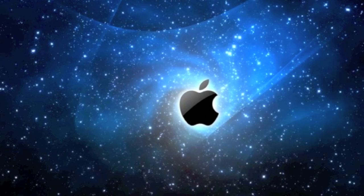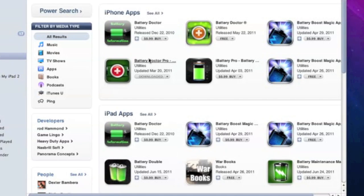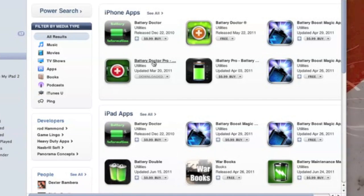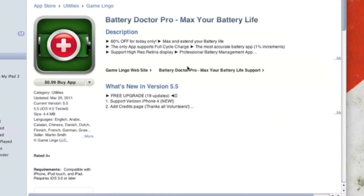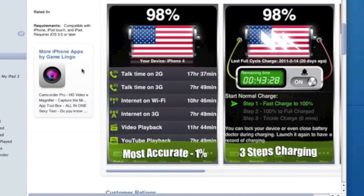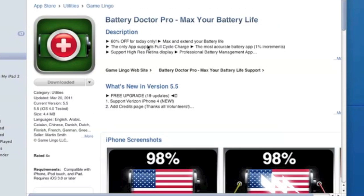The app of the week this week is going to be Battery Doctor Pro. They do have a free version, but I'm going to be reviewing Battery Doctor Pro. If you want the free version, just type in Battery Doctor on the iTunes App Store. A lot of people say that these applications for batteries are gimmicks, and I personally think they are pretty much gimmicky too.